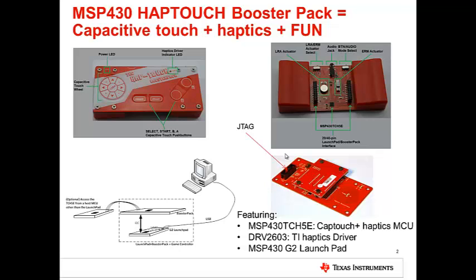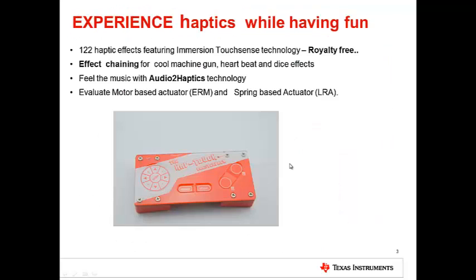The booster pack also has a JTAG interface to debug the MSP430 on the booster pack. Out of the box, you can experience 122 unique haptics effects for different alerts and gestures. You can also experience effect chaining to produce fantastic haptic effects like machine guns, heartbeats, and dice.